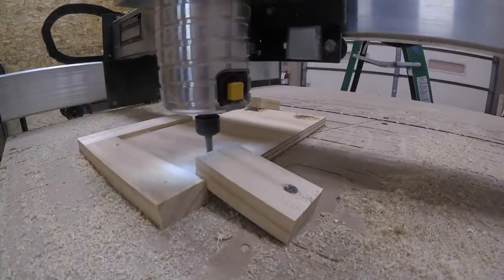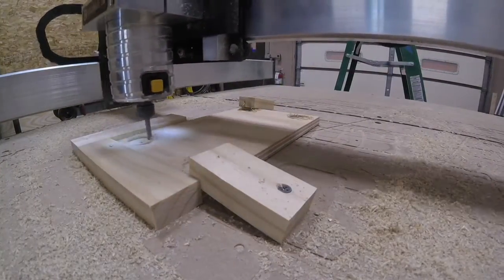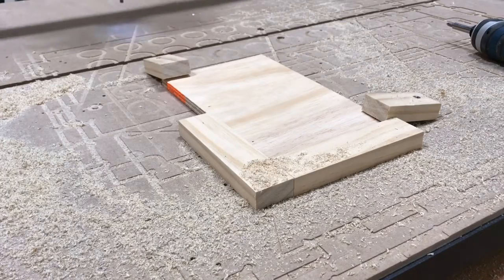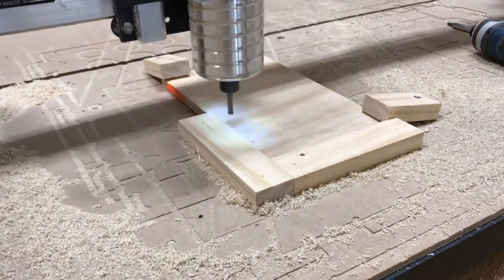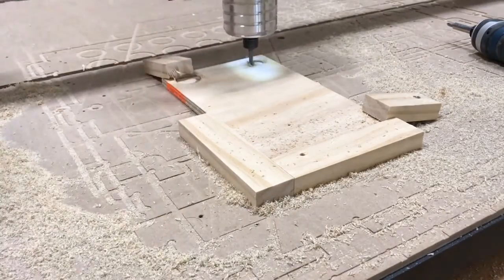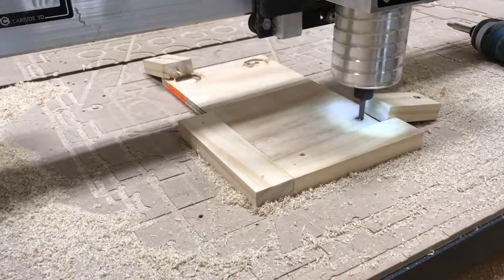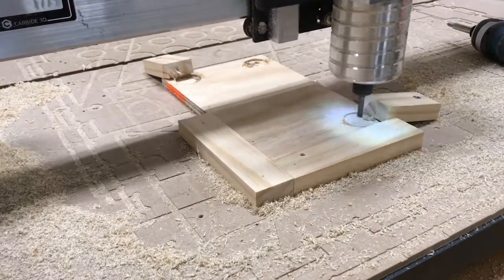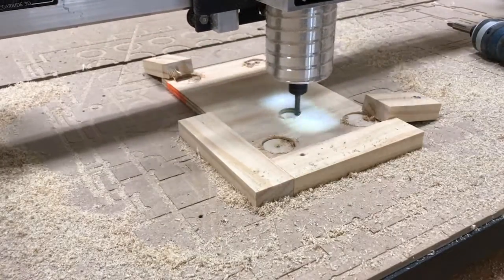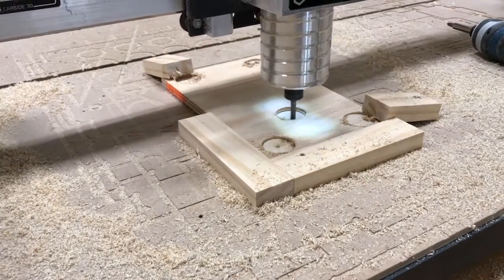The material I'm using is three-quarter inch thick plywood. I recessed the pocket about a half an inch, and the magnet itself is about an eighth of an inch thick. Once everything was done, I blew out the dust and used a little bit of hot glue on each one and stuck the magnets in — and success, project done.